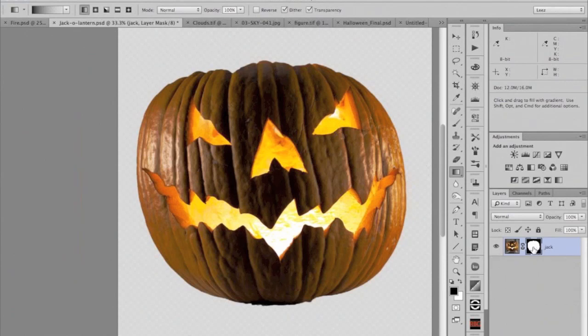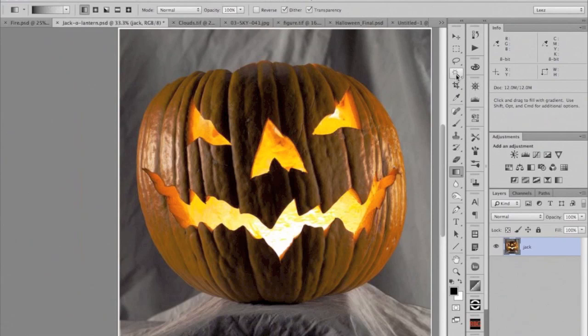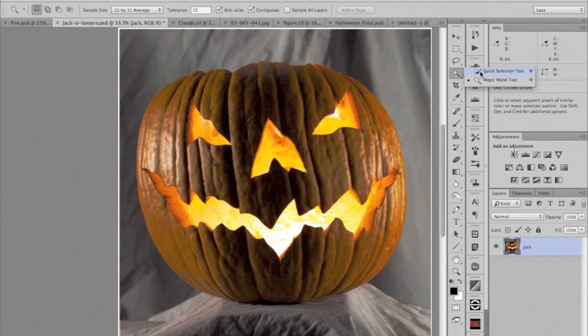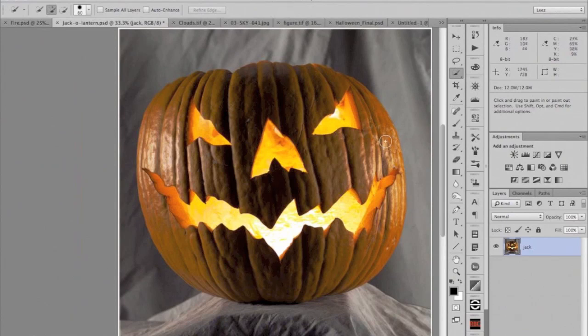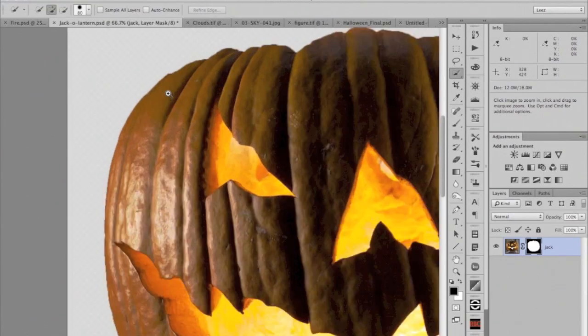I already made a mask for the pumpkin, but I'm going to throw it away and redo it to demonstrate. Everything is more chaotic tonally, so the magic wand won't work as well, but the Quick Select tool will work really nicely — we have a discreet edge and a difference in color between the subject and background. Just brush the Quick Select tool inside the object you want to select. When it finds an edge, it just stops. It's more sophisticated than the magic wand, so generally we get a nicer edge. I'll add the layer mask, then zoom in to inspect that edge.